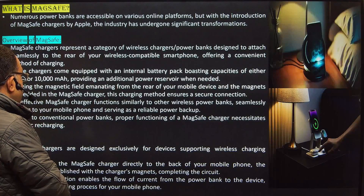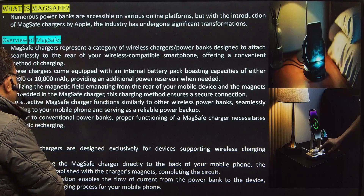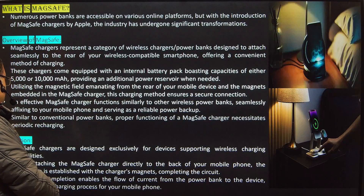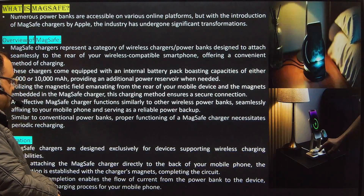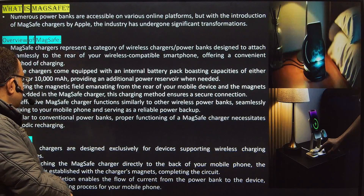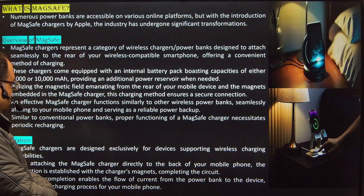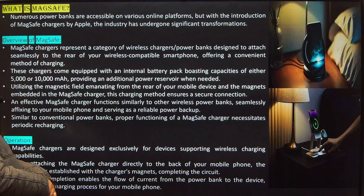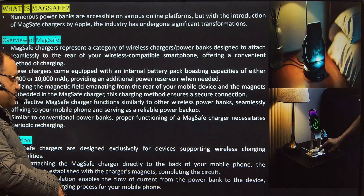These chargers come equipped with an internal battery pack, boasting capacities of either 5,000 to 10,000 mAh, providing an additional power reservoir when needed. Utilizing the magnetic field from the rear of your mobile device and magnets embedded in the MagSafe charger, this charging method ensures a secure connection, similar to other wireless power banks, seamlessly affixing to your mobile phone and serving as a reliable power backup.